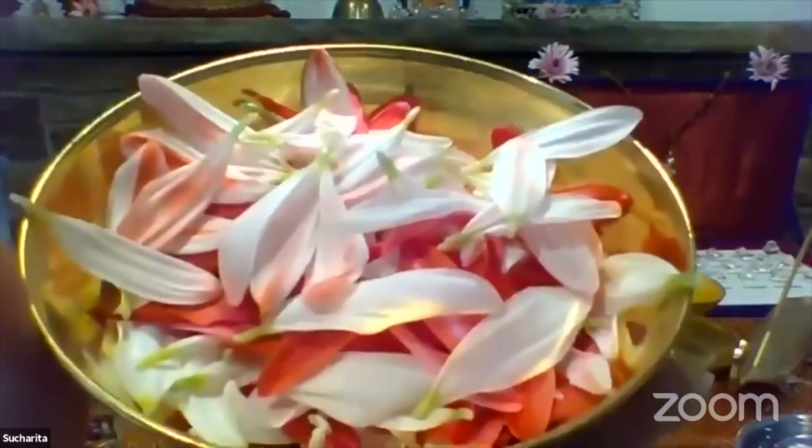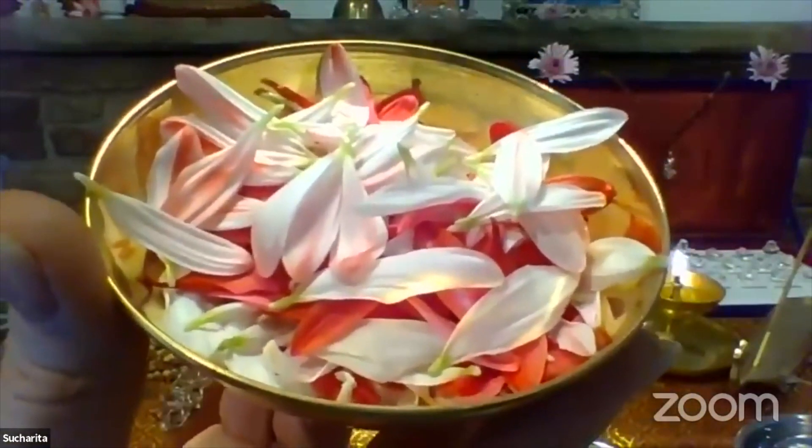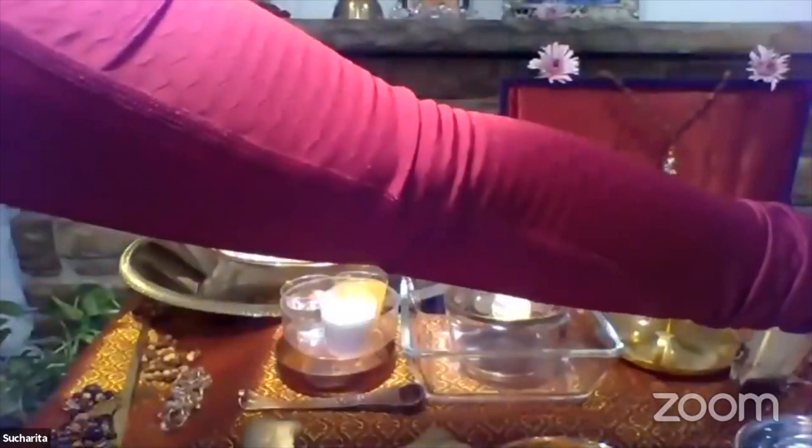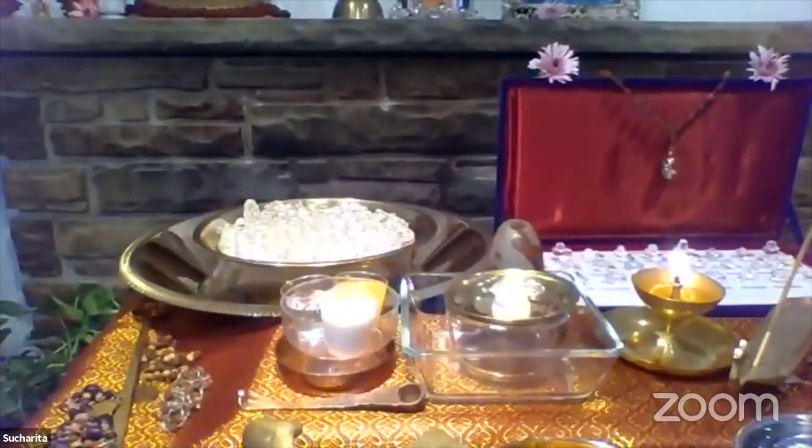And one more time: the Akash, ether, space energy is represented by the flower petal offerings and the sound Ya. That energy is located in the two eyes, the two brain hemispheres, and the third eye.